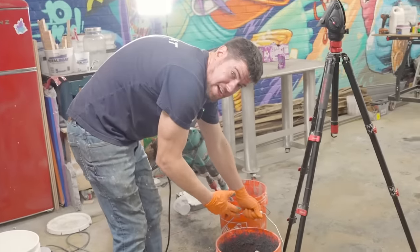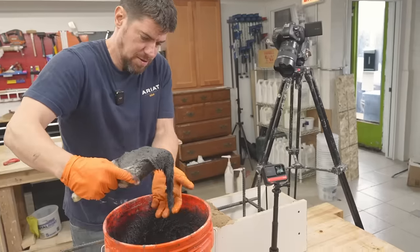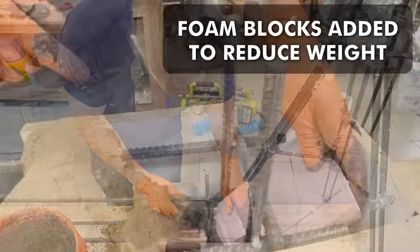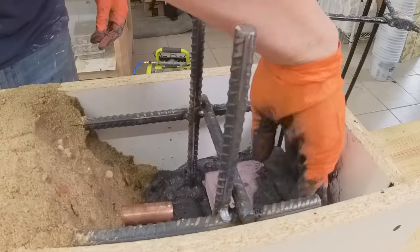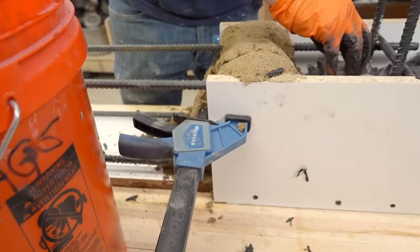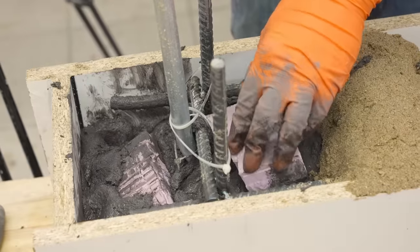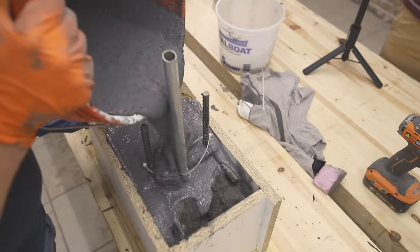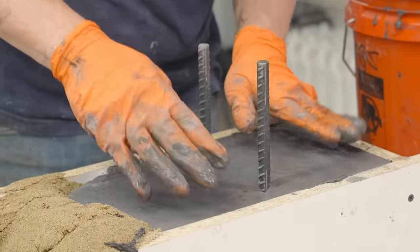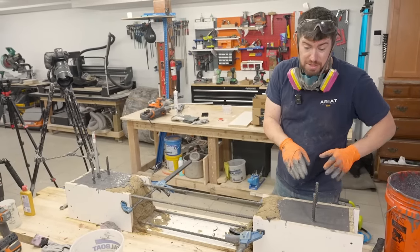Got a nice consistency for self-leveling concrete, so let's go dump it in. We'll clamp it to make sure it doesn't spread too much. We're going to let this cure overnight — 24 to 36 hours — then come back and demold it. Then the real exciting stuff happens.